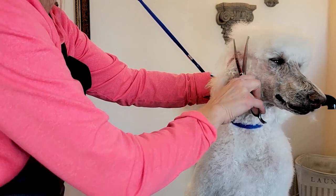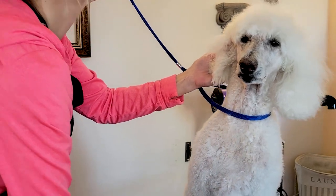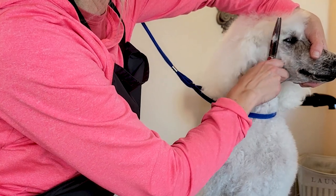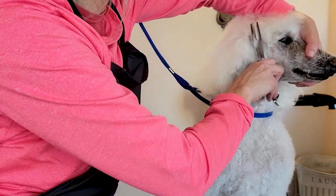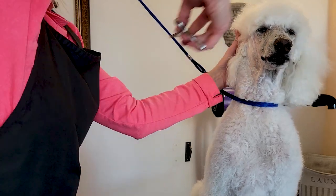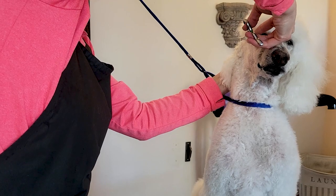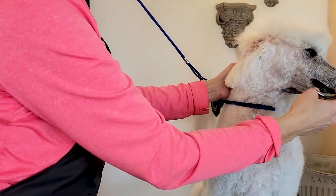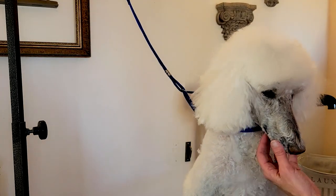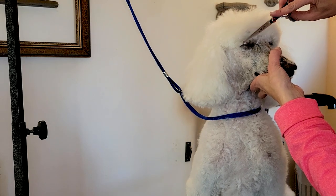I'm going to use my thinning shears to blend that down. We want that transition to go from longer coat into a blend down to the shave. You're not going to go directly into the shave — there's going to be a little bit of a transition — but you want to soften that up as much as possible. That goes for every poodle top knot you're working on.